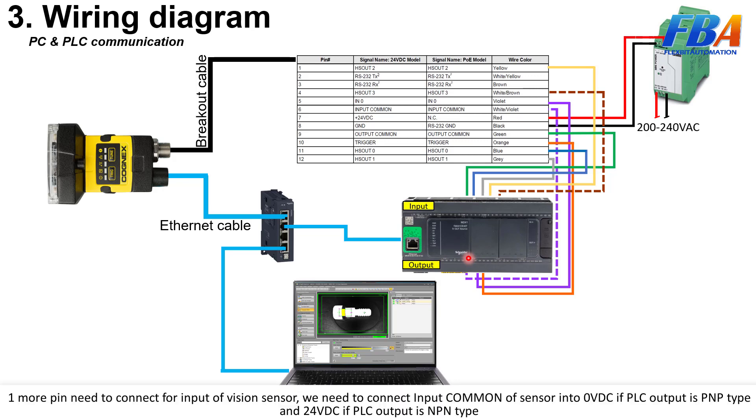One more thing to connect: for the input of the vision sensor, we need to connect the input common. Connect the output of the sensor to 0V DC. If the PLC output is PNP type, connect the input common to 24V DC. If the PLC output is NPN type, connect accordingly.